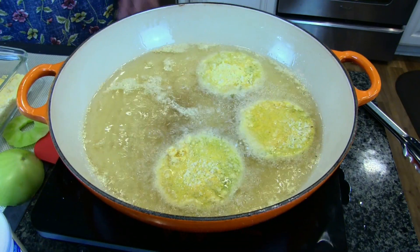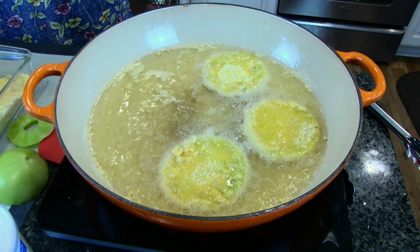Hi guys, welcome to Watchers Way. I've got a good show for you today. We're gonna make fried green tomatoes.